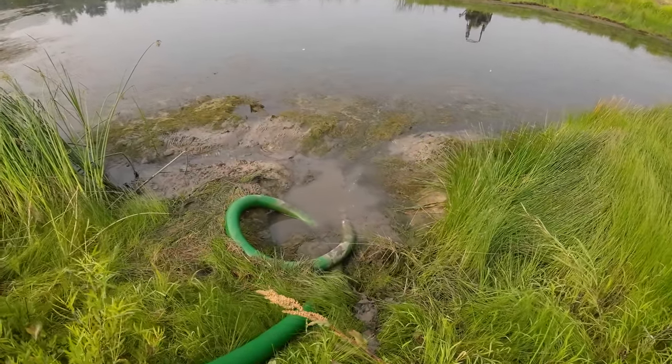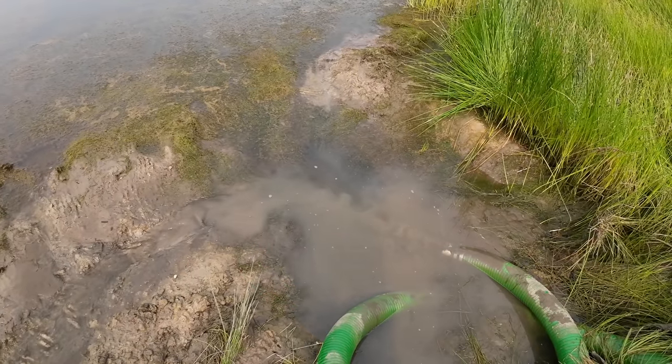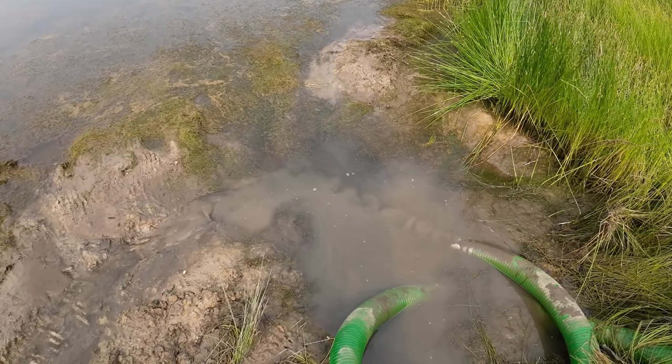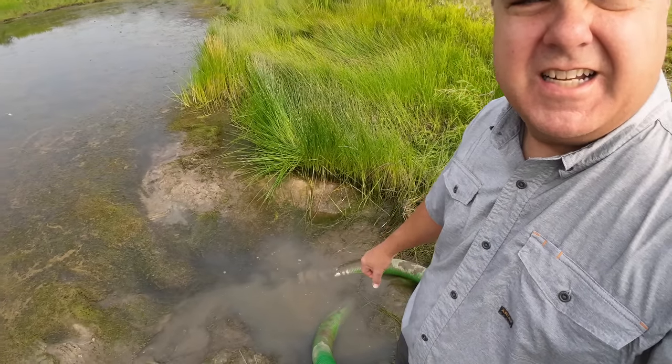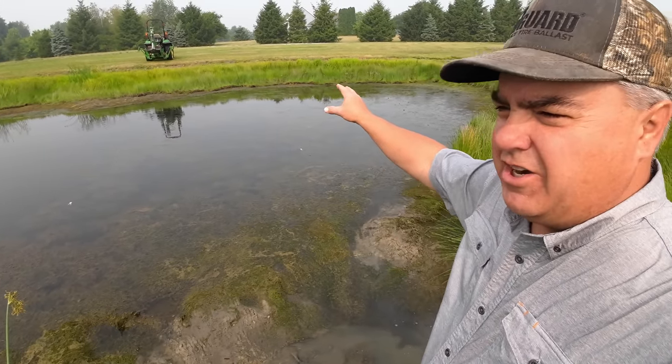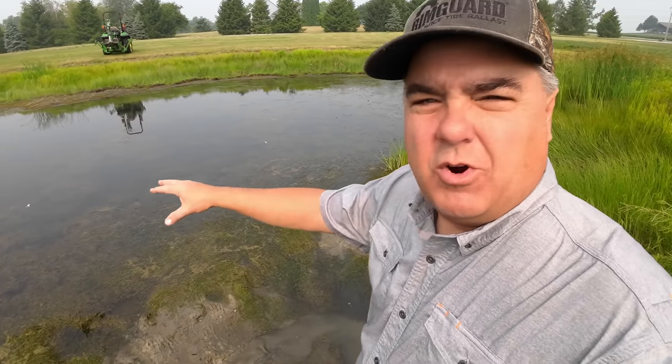Now we're getting to the issue I need to talk about. Basically I'm going to show you that where the inlet is positioned right now — it's already running dry. As you can see, and probably hear, I don't have enough water getting there to keep feeding it. So because of that, I'm going to take the tractor over here and try to dig a hole in a deeper spot, move the pump, and see if I can get more of this water drained.